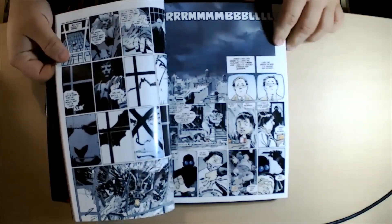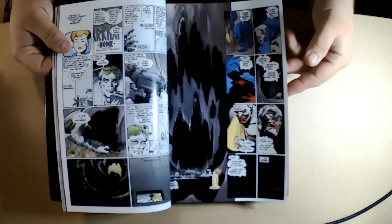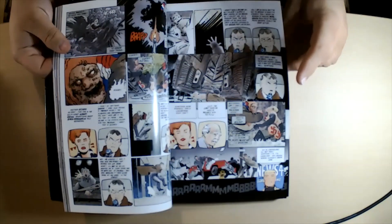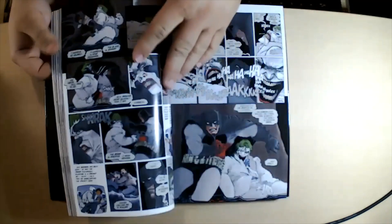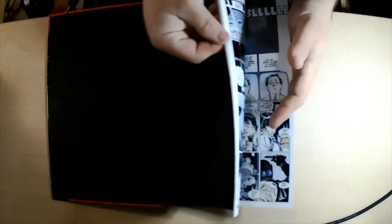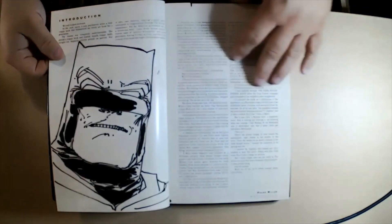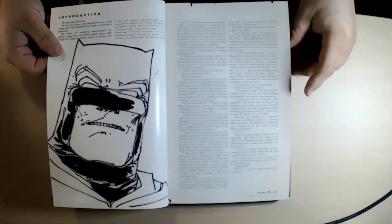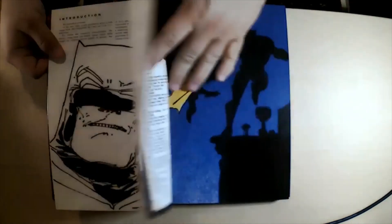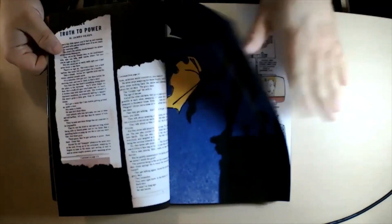The coloring is pretty muted in the original Dark Knight Returns, but as you get into Dark Knight Strikes Again it gets more and more glossy with the brighter colors. These pages look like they've probably been recolored for this edition, but it's done very, very well — it's amazing looking. This book is so good. You also get an introduction by Frank Miller; I'm not sure if it's a new one for this deluxe edition or the same one from the Absolute.